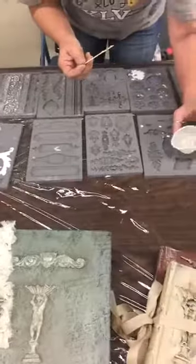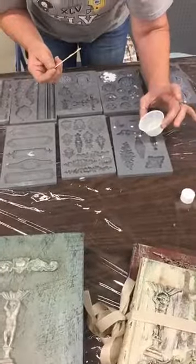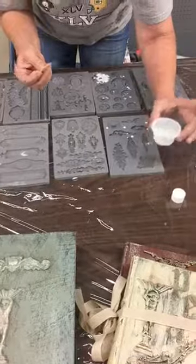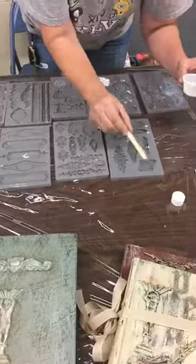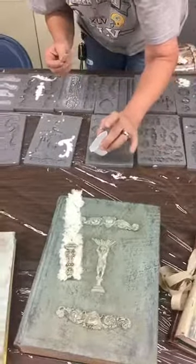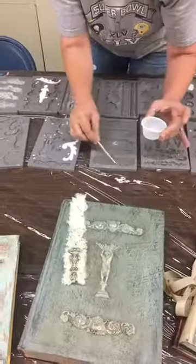Whenever you are doing something that you want to be pliable or bendable, like on a bottle or something, then when you take it out you can bend it. That's what I really like about it. But once it gets hard, it's hard and it's not going anywhere.